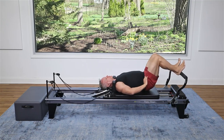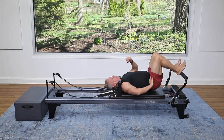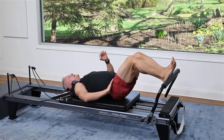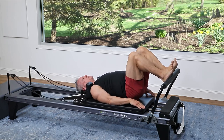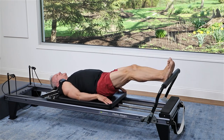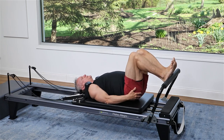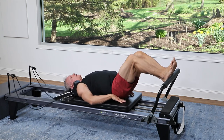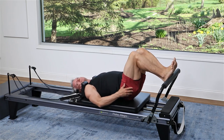Don't get over-focused on the breathing. I like to breathe out as I press away and inhale as I come in — exhale to press, inhale to come in. But the most important thing is don't hold your breath. Press out and come in. Focus on not letting the hips lift or lower. We want to keep that same level right above the carriage, so we're really working hard through the glutes and the hamstrings.